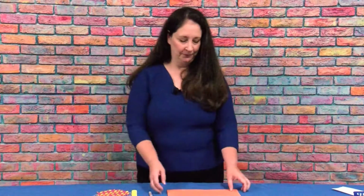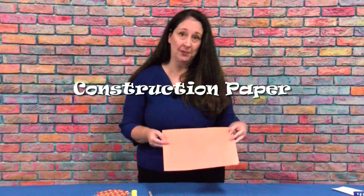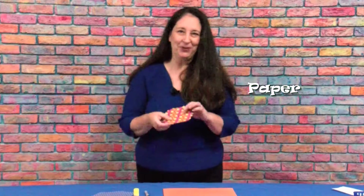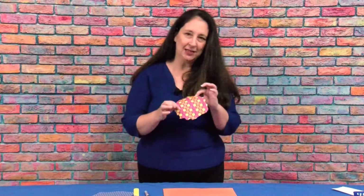What you'll need is some construction paper, a glue stick, a marker, and some paper to tear up. I'm using this colorful paper, but if you don't have colored paper, you can color a piece of white paper and tear it into pieces.